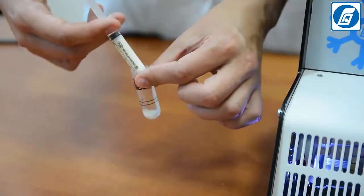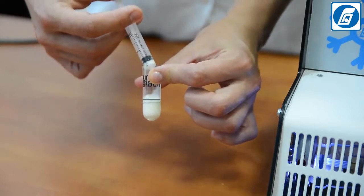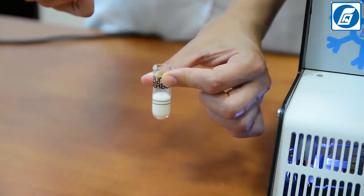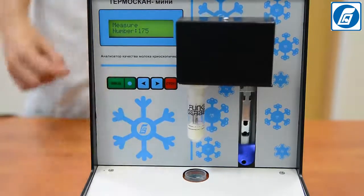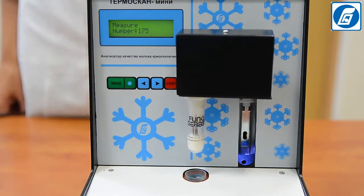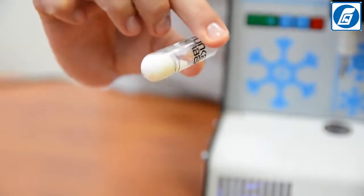Repeat the measurement with another portion of milk. If a difference in the parallel measurements is more than 0.004°C, the results are rejected and two more consecutive measurements are carried out. We do not recommend reusing the same portion of milk, as freezing causes protein denaturation which can yield a lower result.